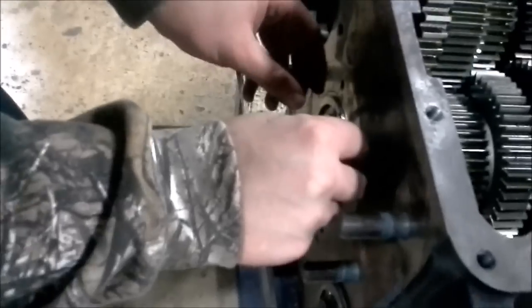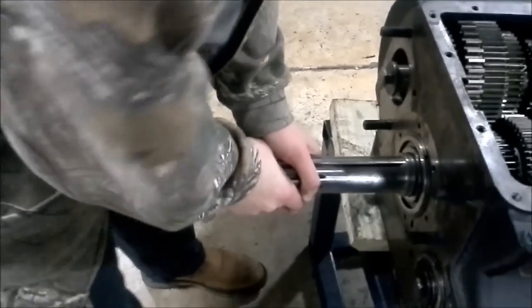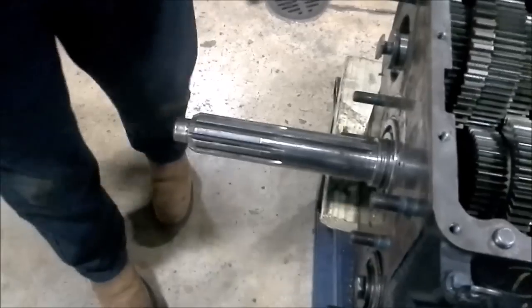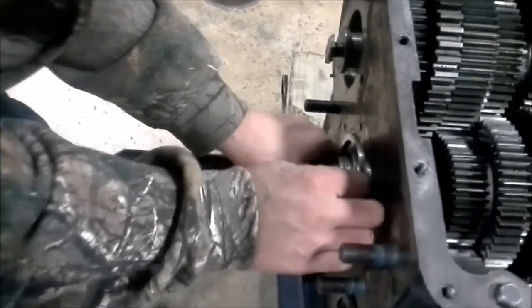At this point I have enough groove showing. If you don't necessarily know how much groove you need, you can take the snap ring and slide it in there. If the snap ring does not slide in there the first time, then you know you need more slack, so you need to pull the input shaft back out. My snap ring now fits in there.